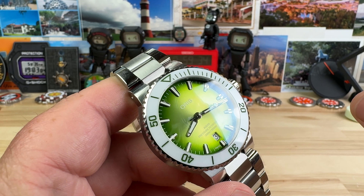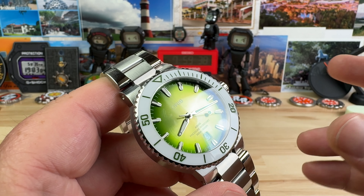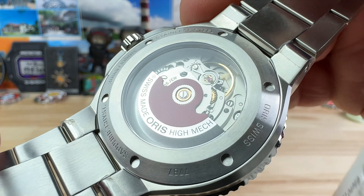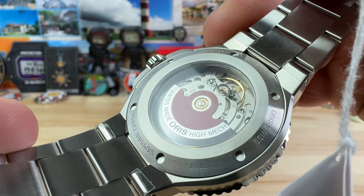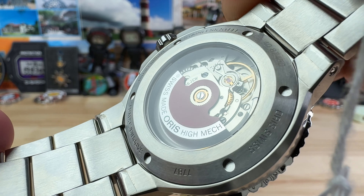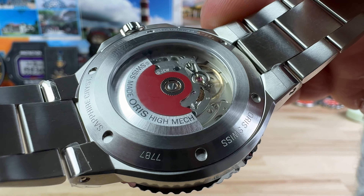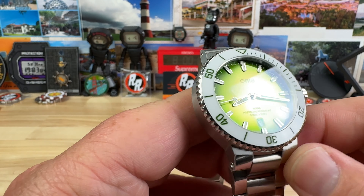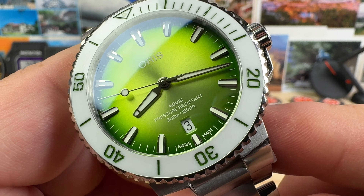They call the movement caliber 733-1; in reality it's an Oris-branded Sellita SW200 — that's what the movement is. Great movement, no problems there. You can see a nice little display caseback showing off that red Oris rotor as well as the automatic movement parts.